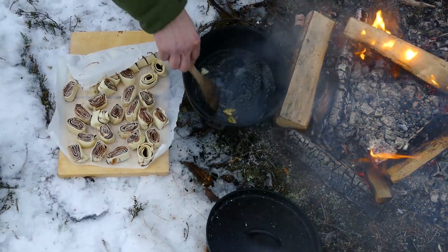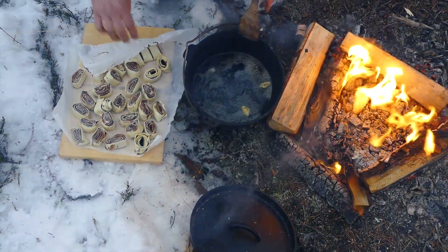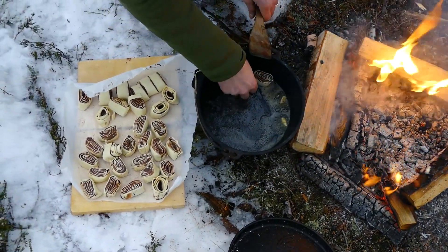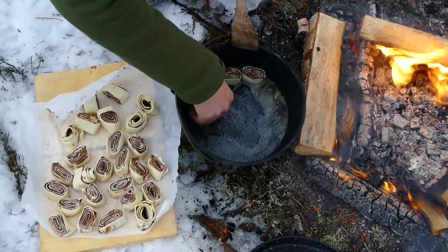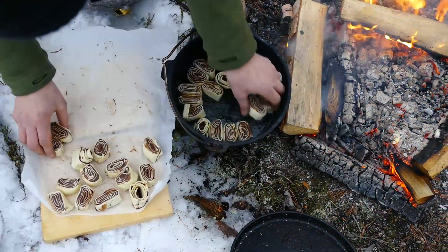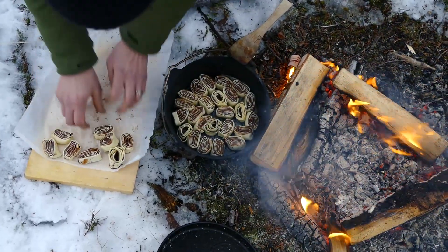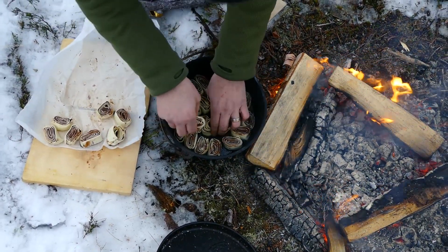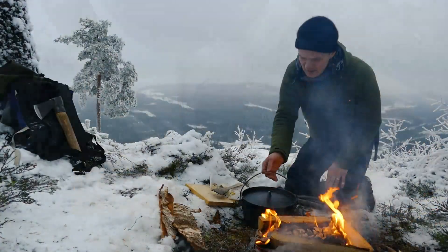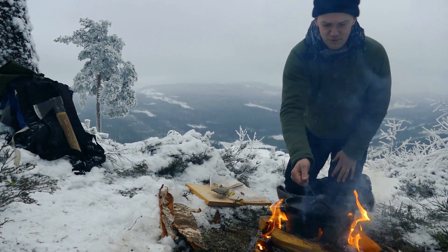Seal with the hopped. Now it's time to put the buns in the pot. And now let it bake for 5 to 10 minutes.